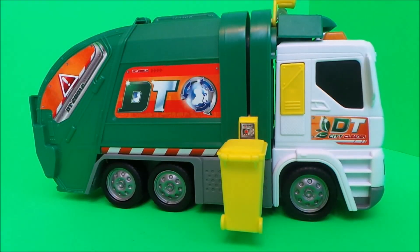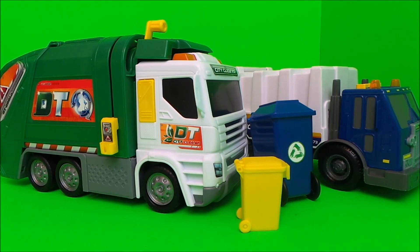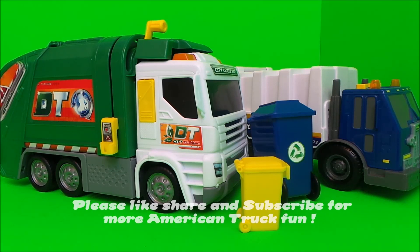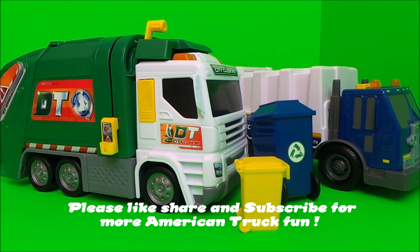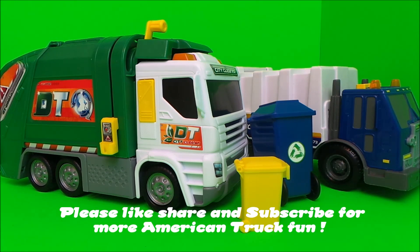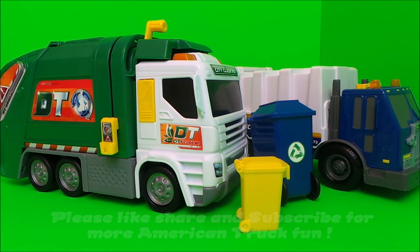So that's the Dickie Toy garbage truck. There you go, guys — that's a double unboxing of two garbage trucks! Let me know in the comments below which one you like the best, and be sure to like this video and subscribe to the Toy Broadway channel.